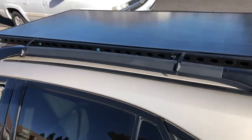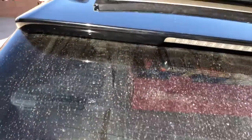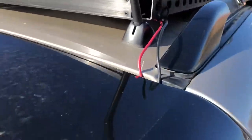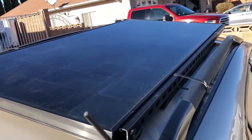Here's the solar panel working up here on this car — it's a Lexus. You can see here's what it looks like from behind. I just want to show you the cables and stuff.